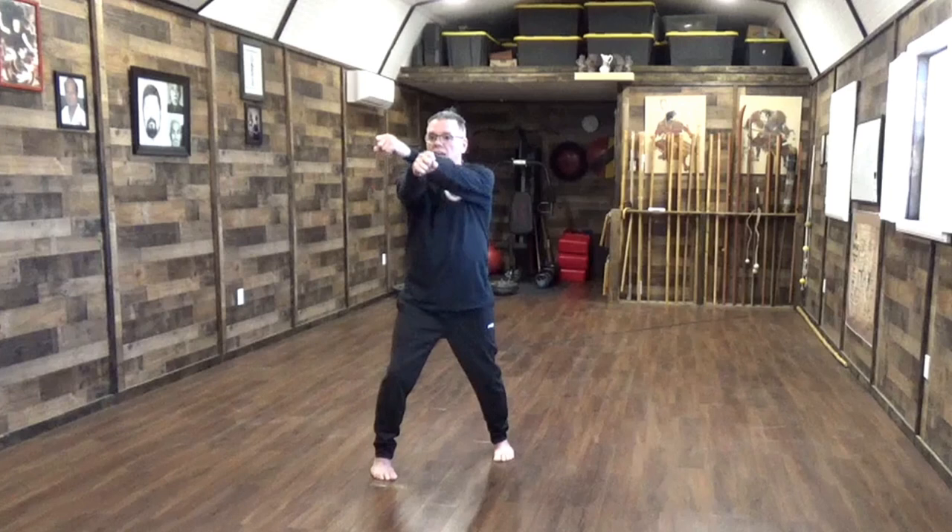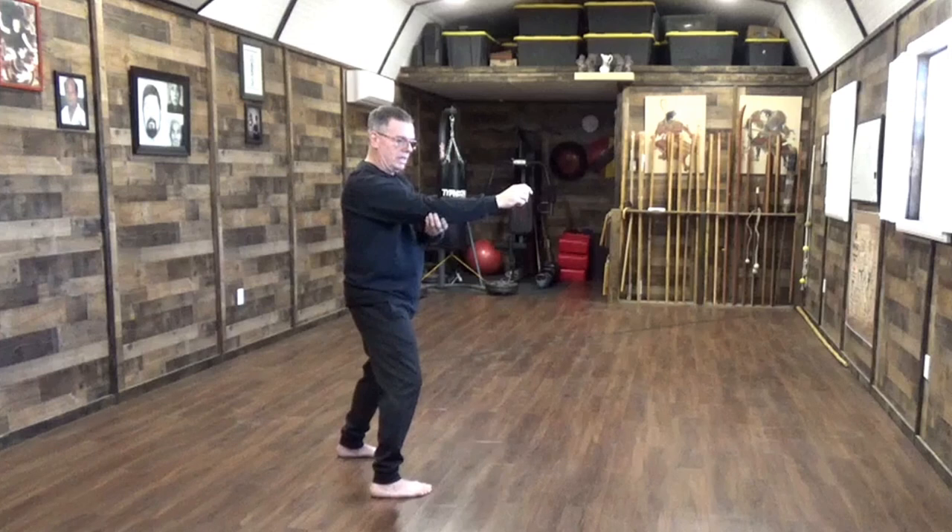Then you continue the way up. You focus on the dantien — make sure the dantien is firm. As the hand comes out and it pulls in here, it's the same action. This elbow — I don't pull it in to the side; I pull this elbow on the line. And when I pull this elbow on a line like this, see how much the arm bends?